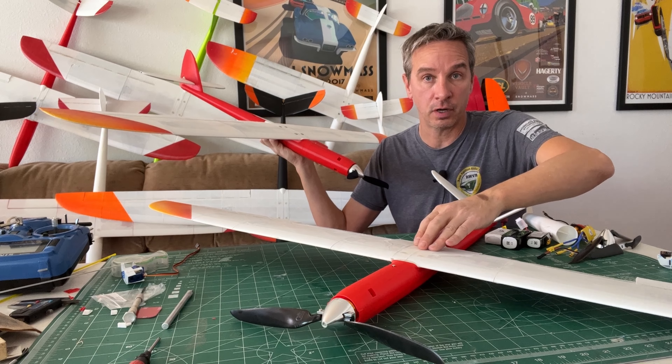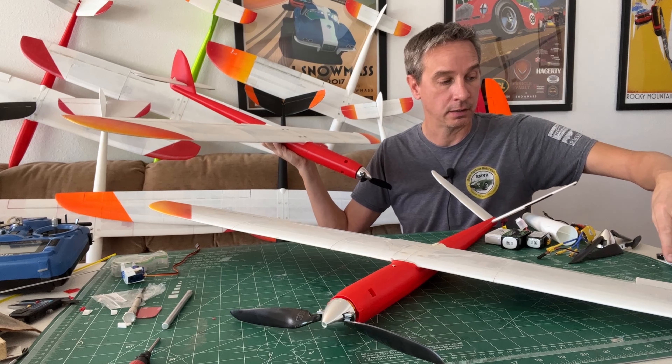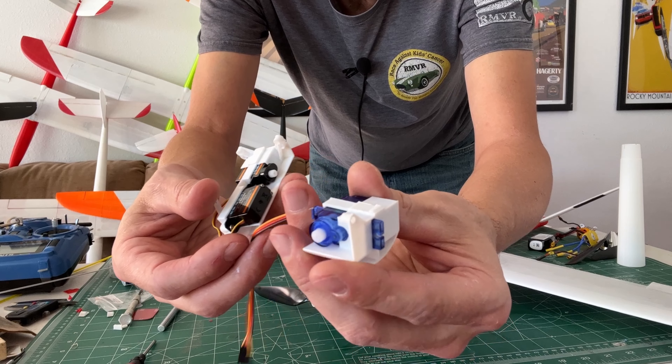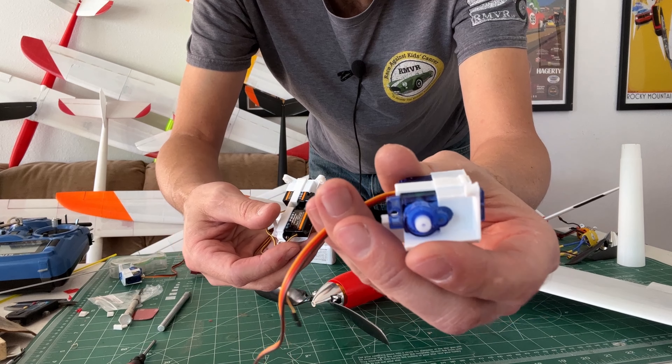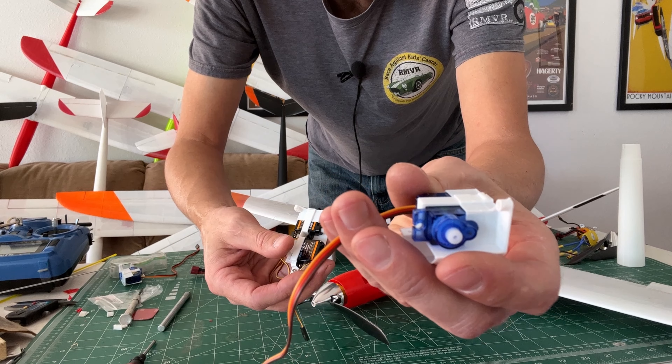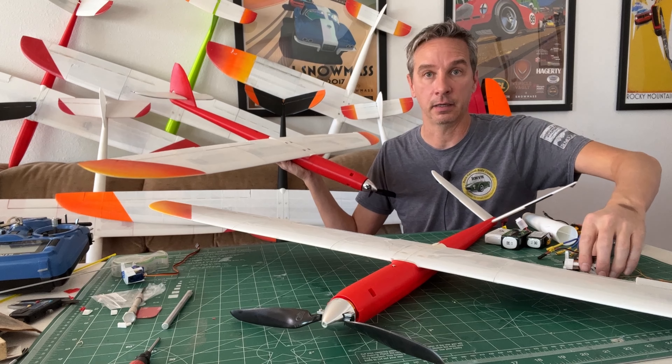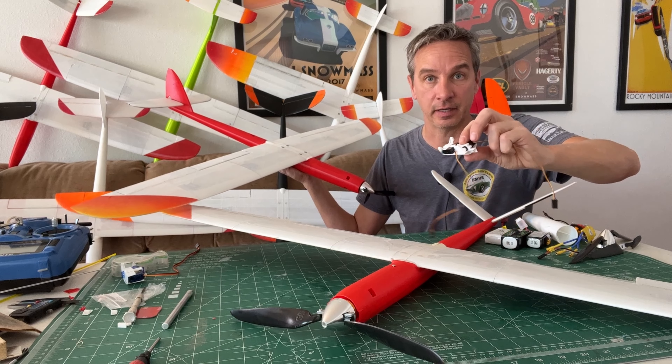Here is the new two-servo underwing setup, and here's the original one-servo underwing. It drives both a rudder and elevator, or both ruddervators on a V-tail, and it is now available.